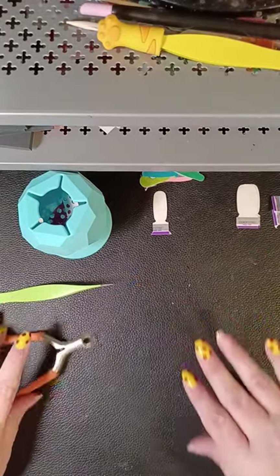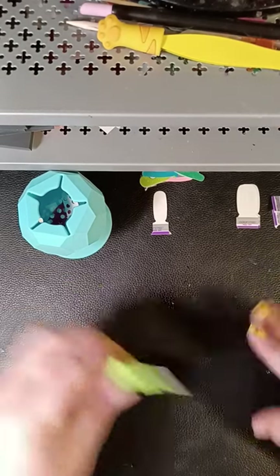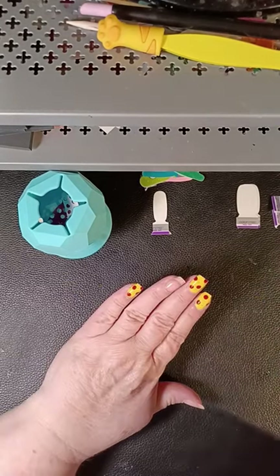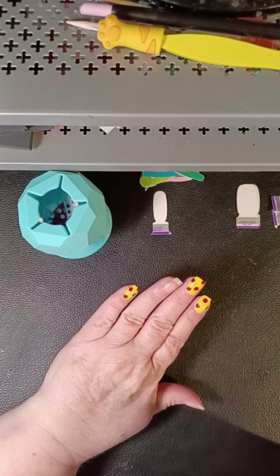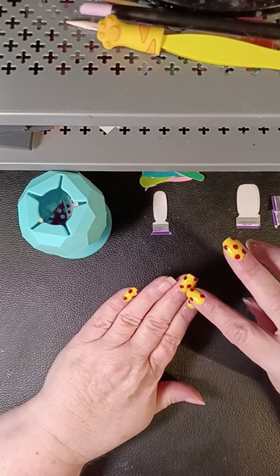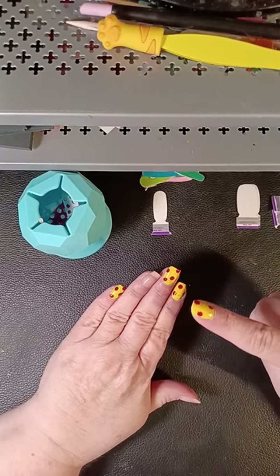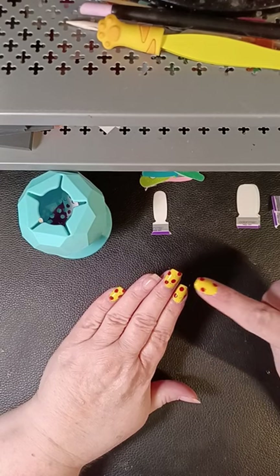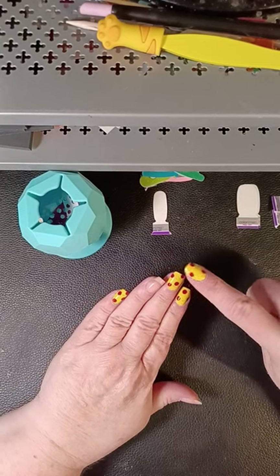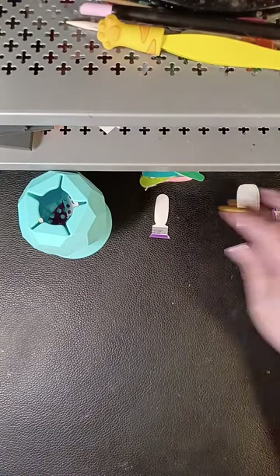Polka dots ago! I do love them — the yellow and red, super cute. But I did actually think it was going to turn orange. I think if I would have used that other red, the watermelon one, it probably would have worked — it's a softer tone, so it probably would have worked better.